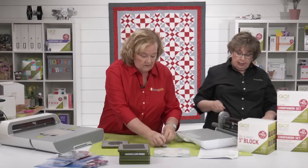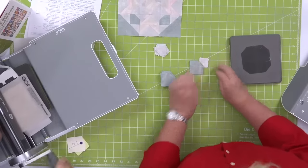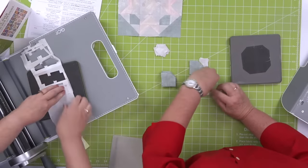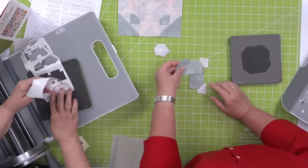Erica is just cutting. Look at these cute little bow tie corners she's made. Pam is going to cut another set of them and then show how she's organizing pieces.